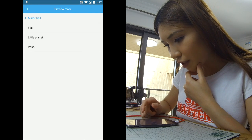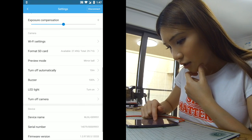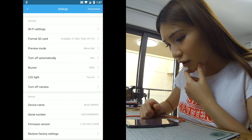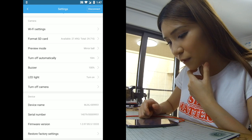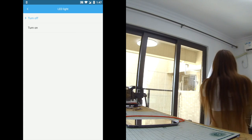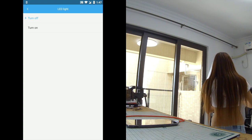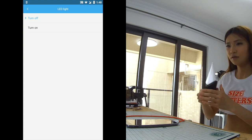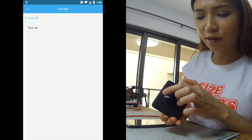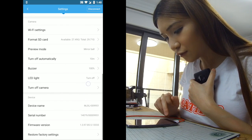In the preview mode we have mirror ball, light, little planet, and panel as I showed you. There's also auto turn-off. The good thing is when I go outside and I don't want people to know I'm filming, I can turn the LED lights off. When I turn it off you can see — the light is off, you can't see anything, you cannot see the camera mode or video mode. So people won't know you're filming.